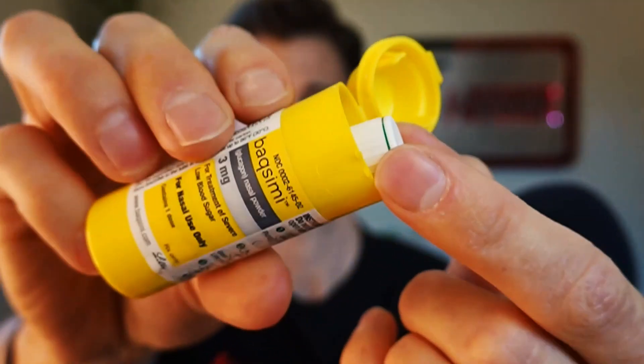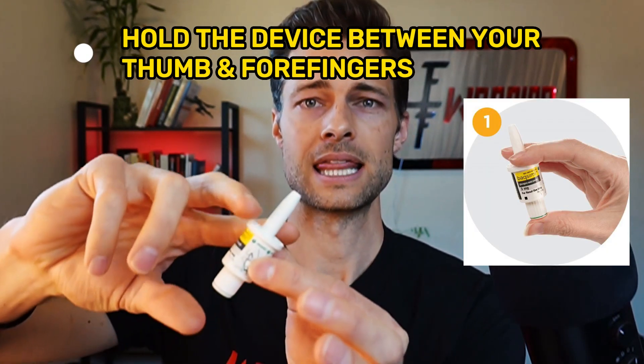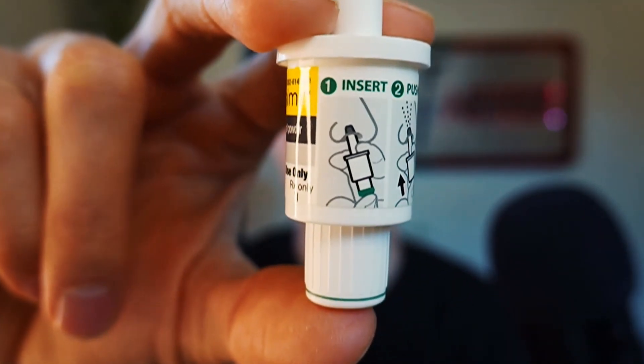Next, open the lid and remove the device. It says do not press the plunger until you're ready to give the dose. There is our device — that's where it goes in the nose. The device itself also has instructions printed on it, which is really nice. It says: insert into the nose and push the plunger all the way in until the green line disappears.